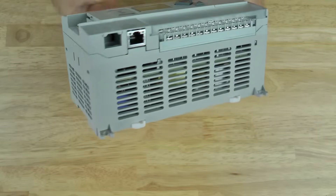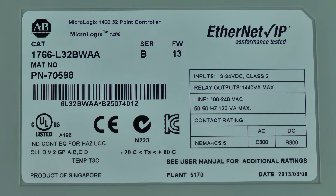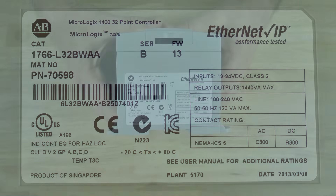On the right side we'll see the product label, which if we zoom in, you can see our catalog number is a 1766-L32BWA. You can also see the series and firmware, as well as information about the inputs, outputs, contacts, and line power details, along with certifications like UL and CE.